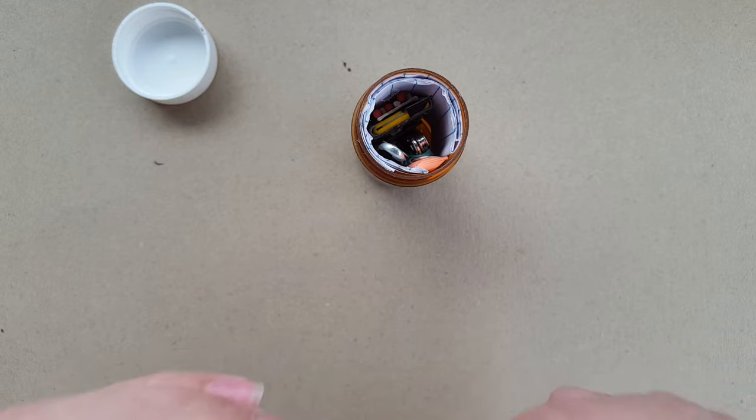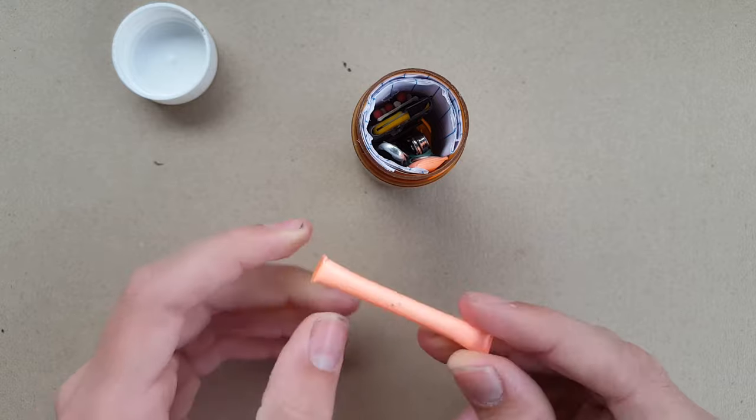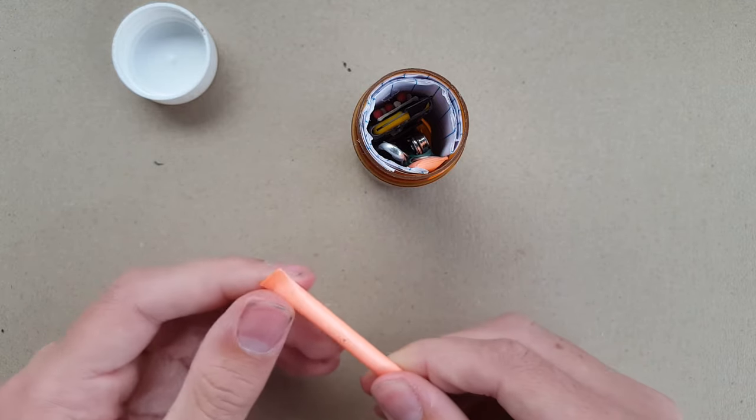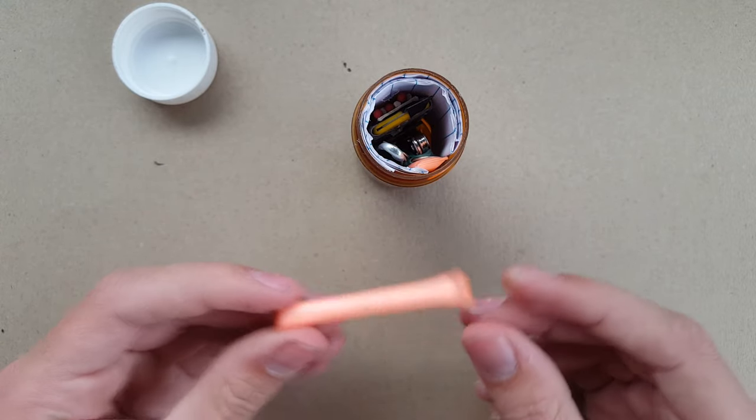I've also got a sealed straw container of cotton wool. This is a survival kit so I do have some fire-starting sources, and this is tinder for that — the cotton wool is quite good tinder.